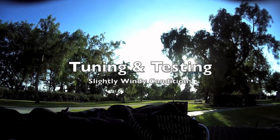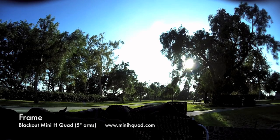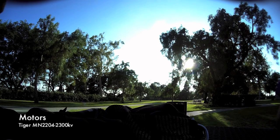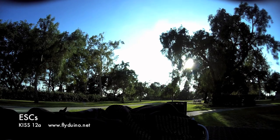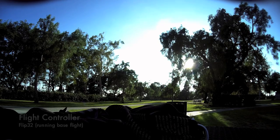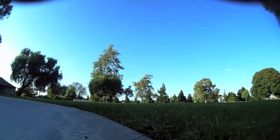Hey, what's up YouTube? So I just finished rebuilding my Blackout Mini H-Quad using the new KISS ESCs, and I want to take this video and basically walk you through what goes on in my head when I'm tuning these multi-rotors, and to show what kind of performance we can squeeze out of these new ESCs. The main goal here is to not only get that nice locked-in feeling, but we're also after smooth video, which is important for me as an FPV pilot.